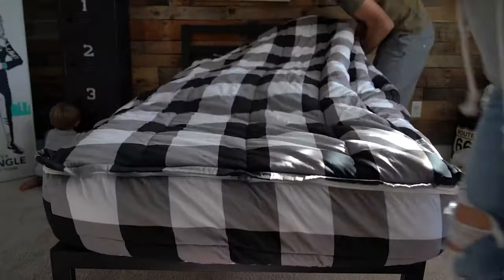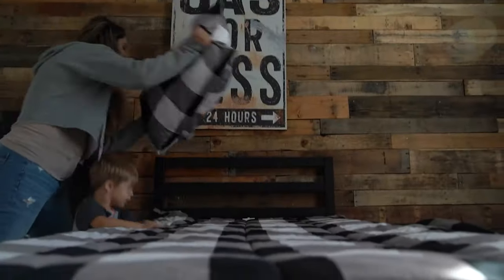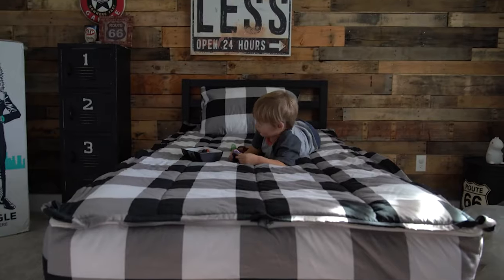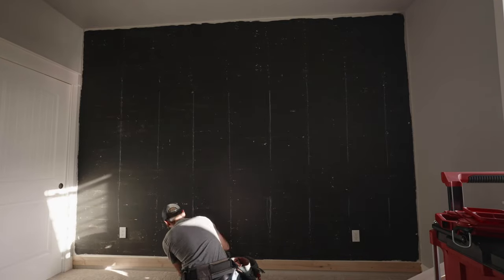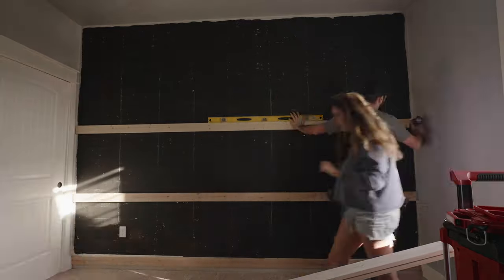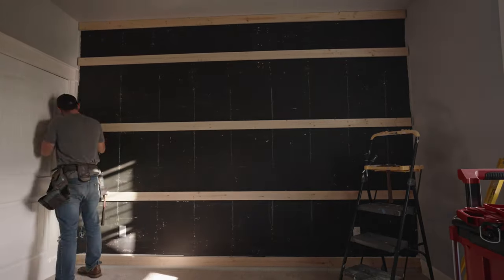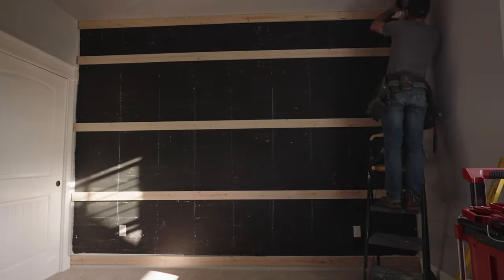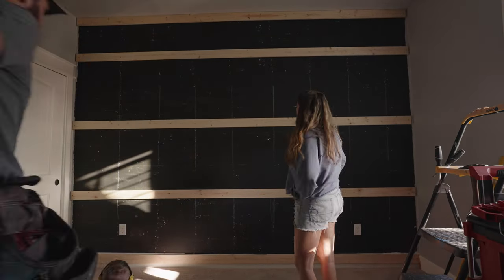Now we are adding the Lull mattress protector. I've had this one for three years now and it is a product you want to get — it's going to make the life of your mattress even longer, especially if somebody ever has an accident or spills a glass of water. We have the same bedding on this bed as years ago because my little guy is obsessed. He switched to a monster truck one but keeps going back to his black and white checkered bedding. My little guy has had it since he was about two years old and he's five now.